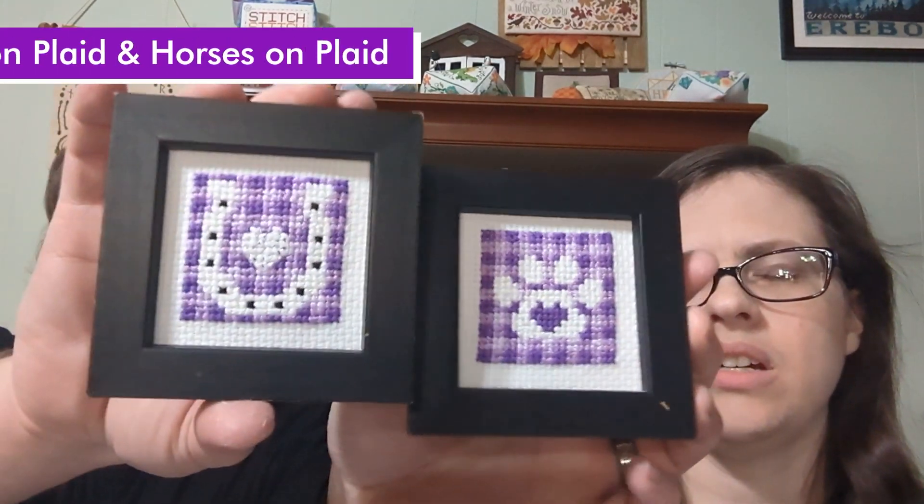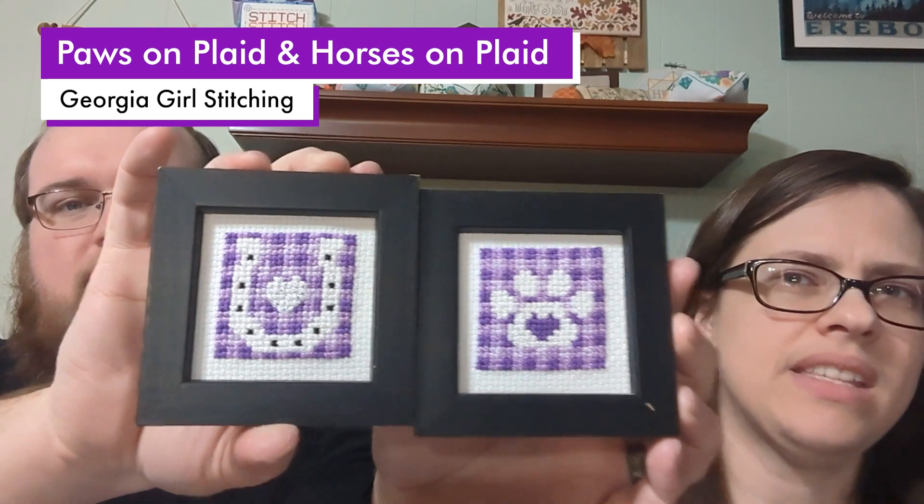These next two are by Georgia Girl Stitching. I think one is Paws and Plaid and the other is Horseshoe and Plaid — they're so cute.